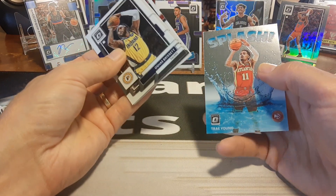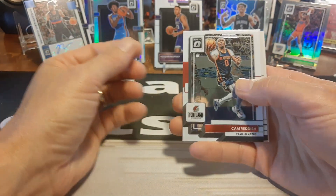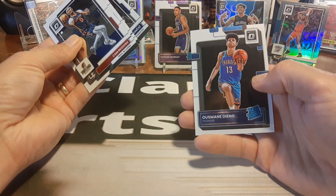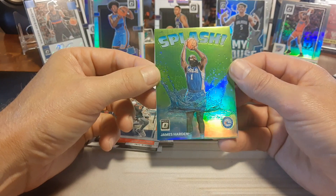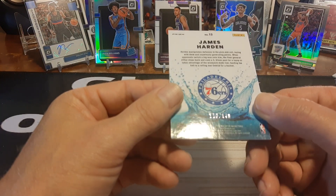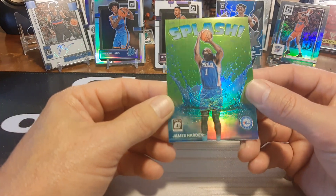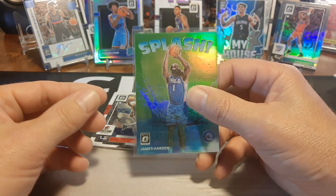Rui and a Trae Young Splash. Our last chance to get a Paolo base card is going to be in this final pack. Let's see if we can get it. Cam Reddish, Luka, and James Harden Splash — this right here looks like it should be numbered, and it is! 110 out of 149. We got a nice little green Splash of the Beard Man, James Harden. So we did get one numbered card and one auto out of three blasters.